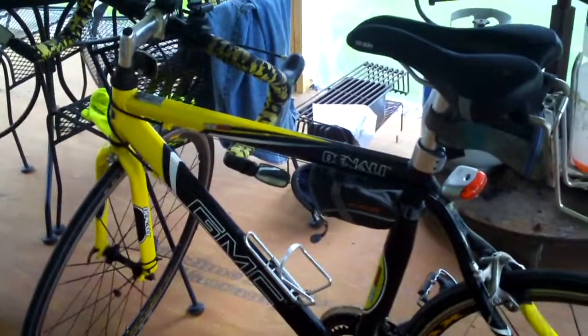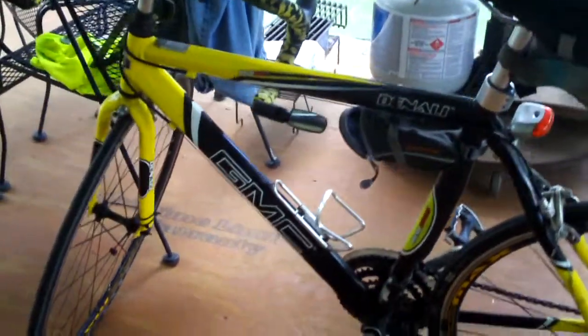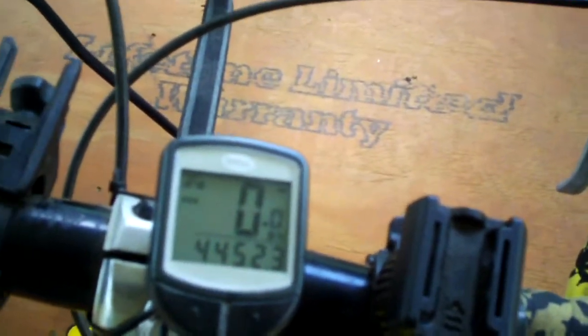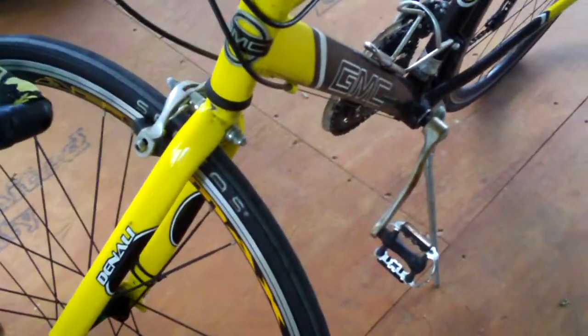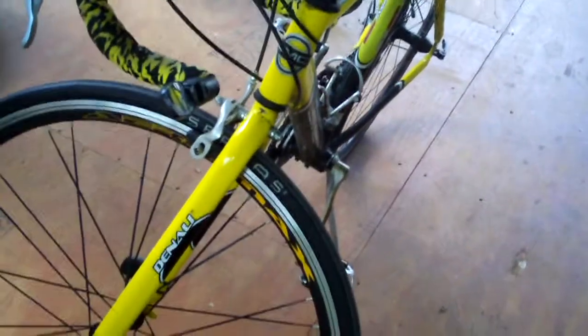This bike had around 1,000 miles on it when I put these tires on, and the bike currently has 4,452.3 miles, so these tires lasted for over 3,000 miles, which is incredible in my opinion. These versus Michelin Dynamics — the Michelin Dynamics wear out so much faster. These tires have lasted an incredibly long amount of time.